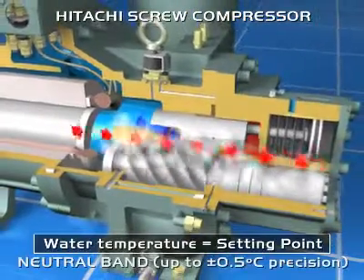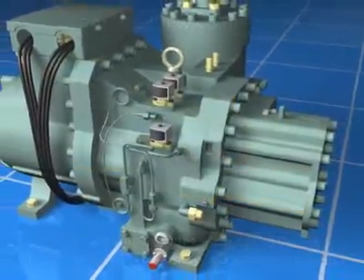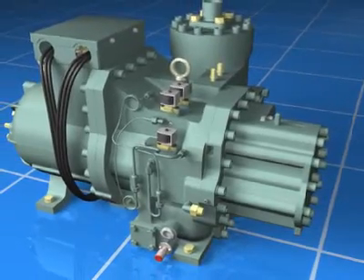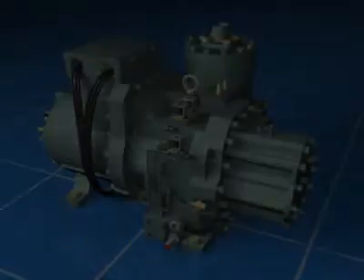Thanks to Hitachi's technical expertise with twin-screw compressor technology, it is possible to achieve precise water temperature control, ideal for industrial processes and air conditioning applications.